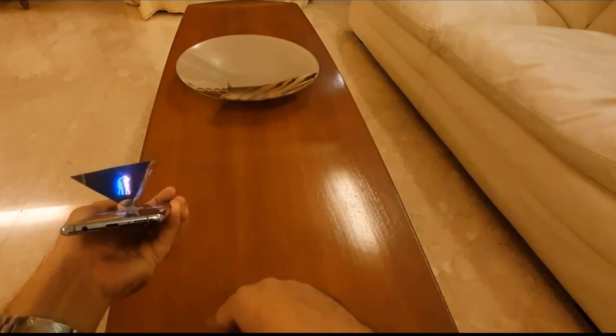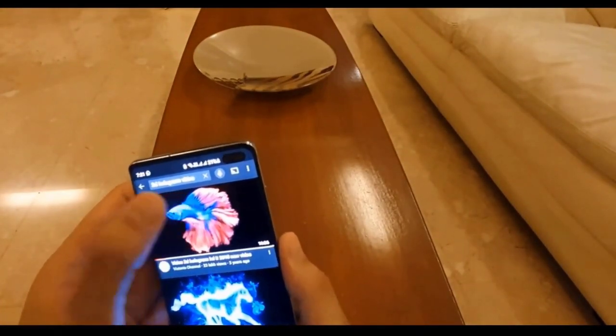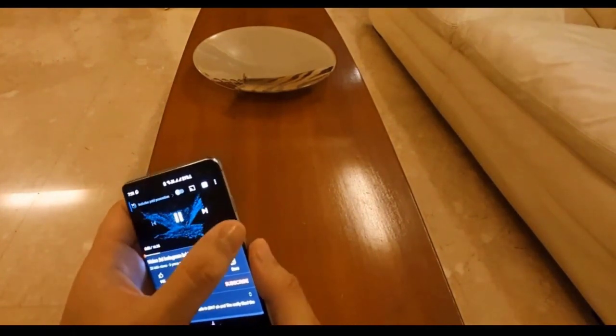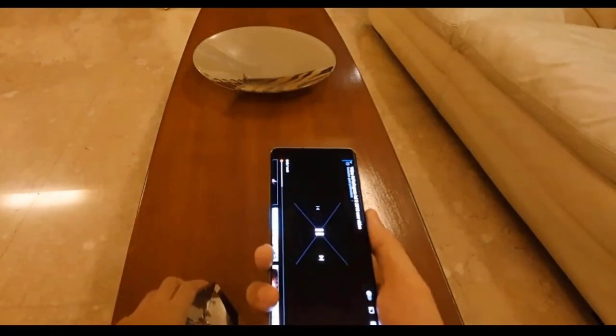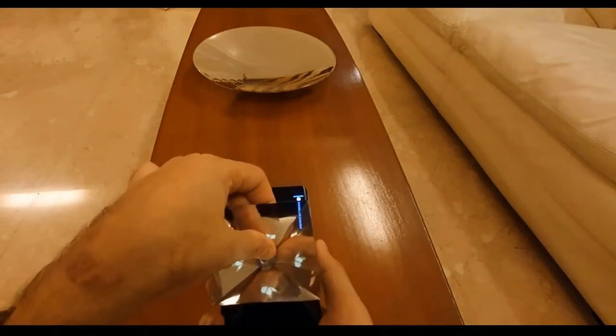And now I will connect YouTube. On YouTube I have searched for a 3D hologram video. I'll click on the first one and make it full screen. Now it is asking me where to place my holder.